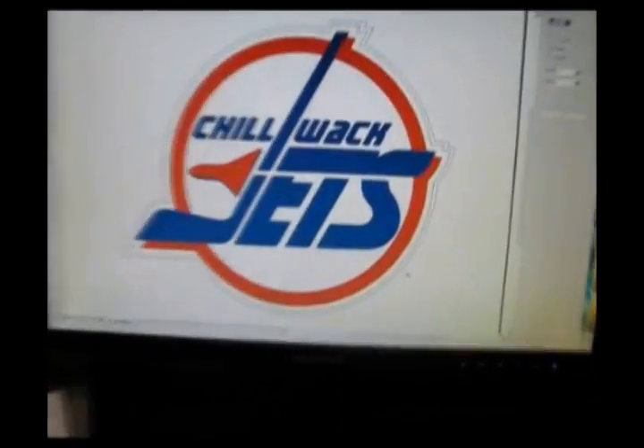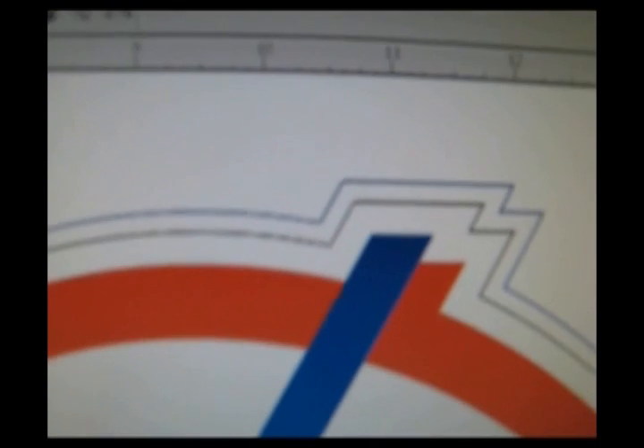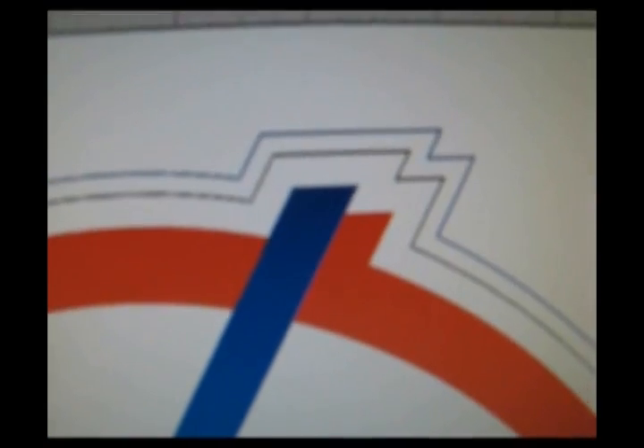Here's the screen that we set up for the Jets jerseys. You can see two lines. The blue line is the line that was screened. The black line is actually the cut line for the twill that we'll be cutting on the laser. So the black line was not screened, but the outside blue line was.